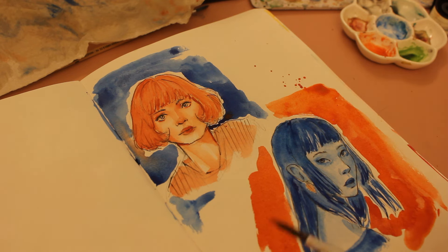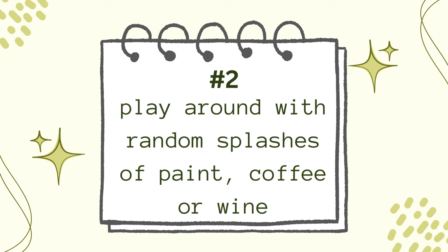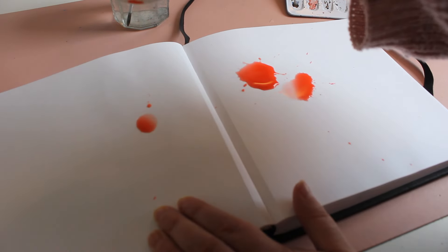Number two: play around with random splashes of paint, coffee, or wine. You never know what associations you will have when you see the random paint splatters on your paper. Be careful not to make a huge mess around you. You can also draw anything on top of it with ink, for example — that's a really fun and cool technique. Or you can create unique characters out of the shapes.